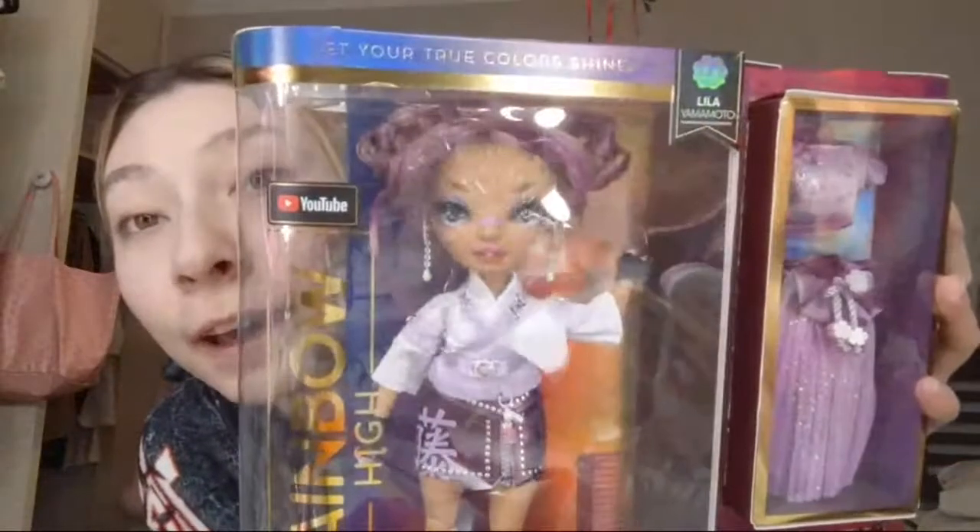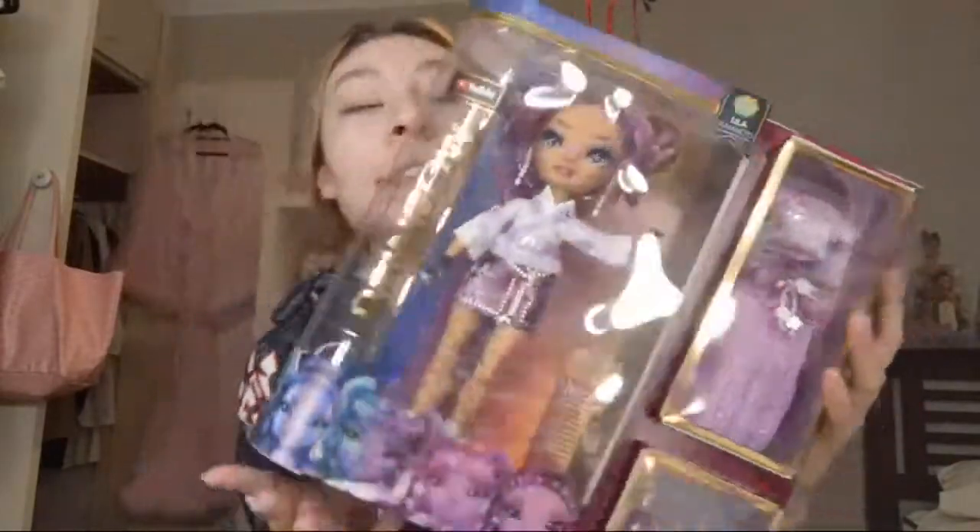I wanted to buy her in person because I wanted to look at her face and get the most perfect one. She has the most perfect face out of every single one at the store — I compared them like meerkats, I looked at every single Lila Yamamoto and made sure mine had a great face and that I was happy with the way her print and her hair looked. So I was happy, and I got her.